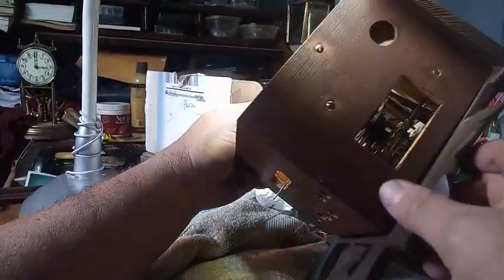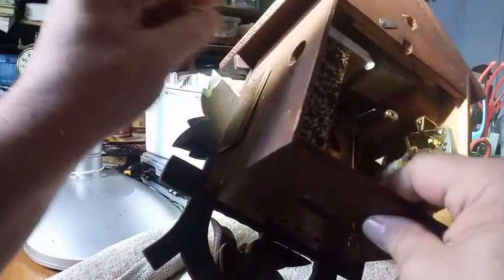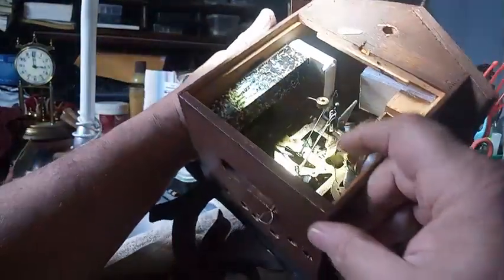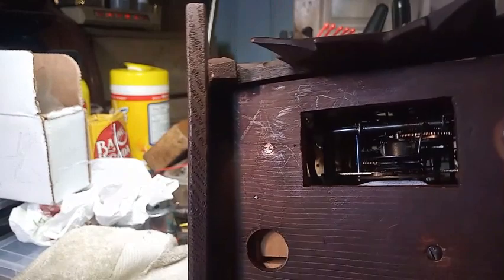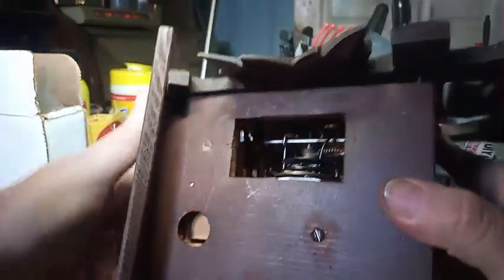The next step is to take the bellows out, or to take the music box out. You want to take plenty of pictures before you do anything — or in this case a video.